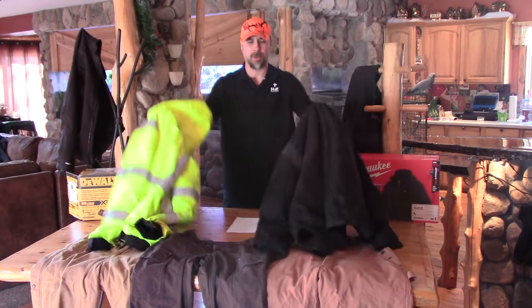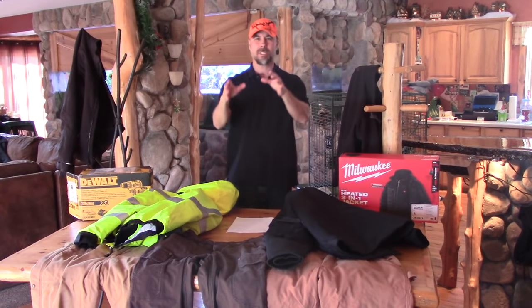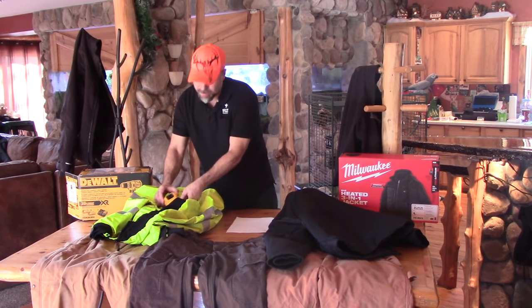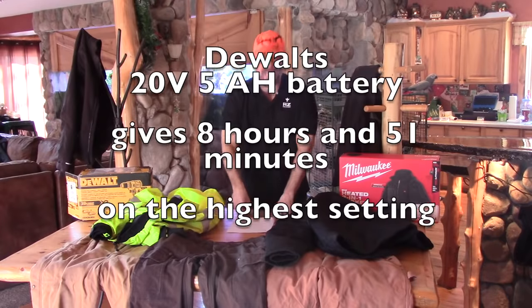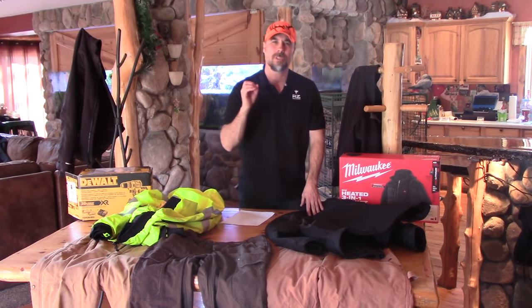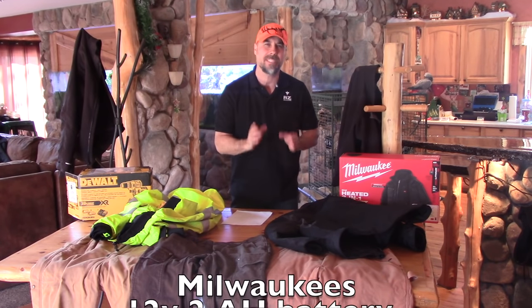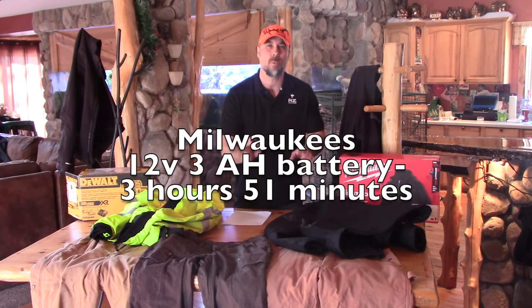Let's get into the heated workwear section. We have Milwaukee's 3-in-1 heated coat and DeWalt's 3-in-1 heated coat. Runtime seems to be a big concern. DeWalt's coat runs off their 20-volt, 5-amp-hour battery, and on the highest setting will give you 8 hours and 51 minutes of run time. Milwaukee's 3-in-1 heated coat uses their 12-volt, 2-amp-hour battery, giving you only 2 hours and 15 minutes. You can bump that up to the 12-volt, 3-amp-hour battery and get 3 hours and 51 minutes of run time.